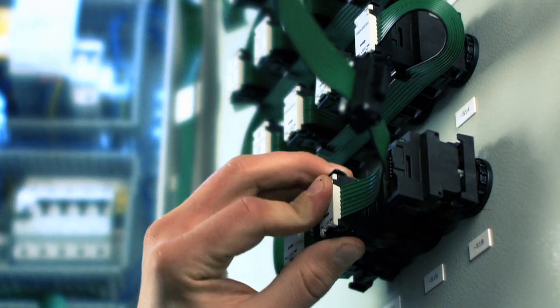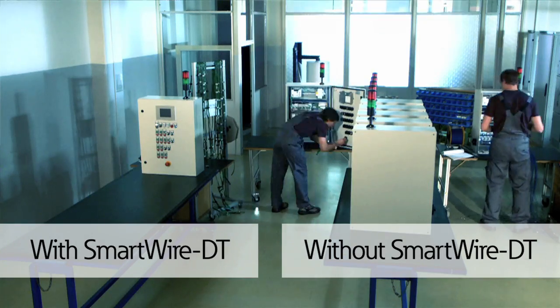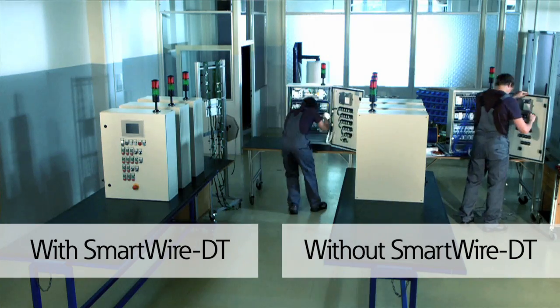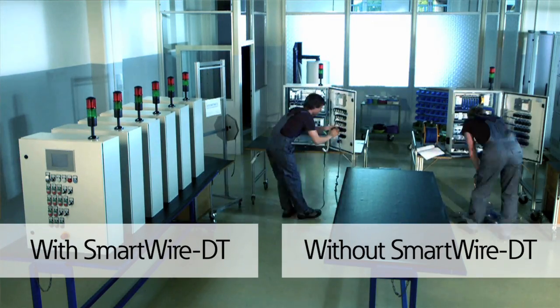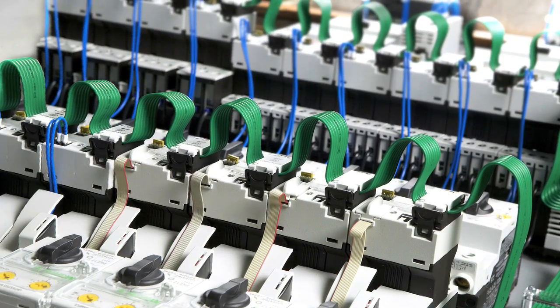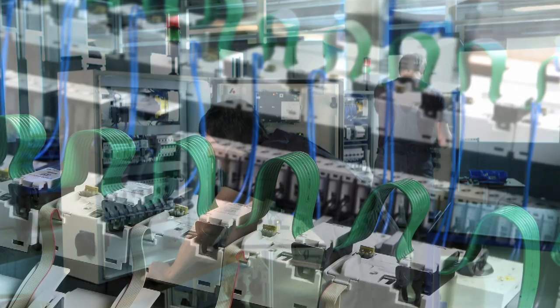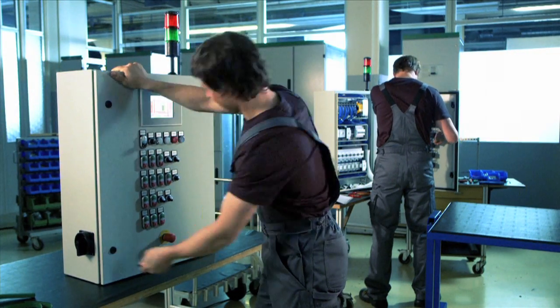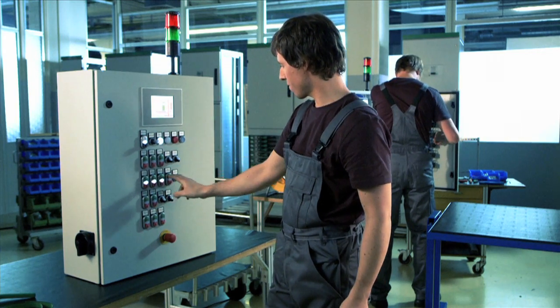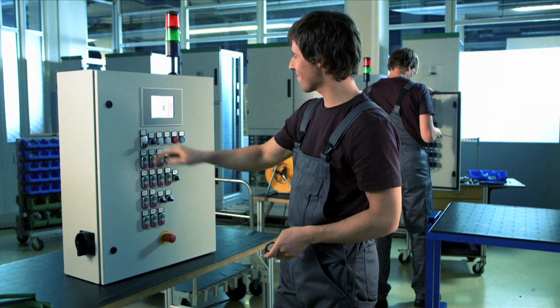The SmartWire DT cable and connection system not only speeds installation and reduces complexity, but it minimizes unauthorized changes to the control scheme by eliminating point-to-point wiring and terminations, preventing control wiring interlocking from being bypassed or jumpered, and preserving the original craftsmanship built into your control panels. This ensures the intellectual property of your control configuration will remain intact and protect your good name along the way.